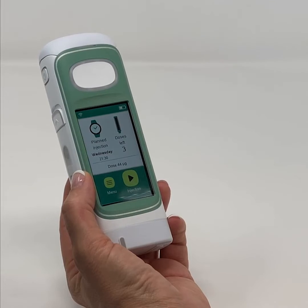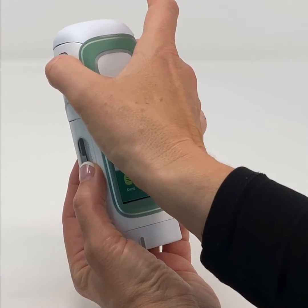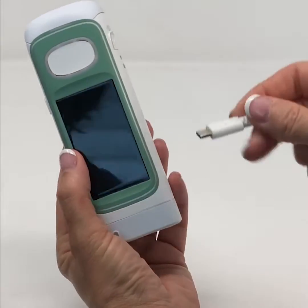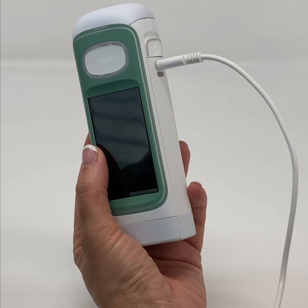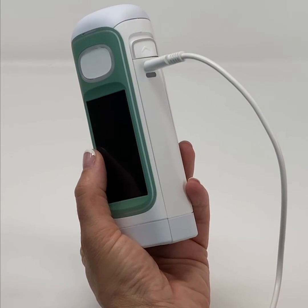Confirm the battery is fully charged before using the device for the first time. Fully charging the battery will take about two and a half hours. A fully charged battery can power the device for about 30 days. The battery level is displayed at the top of the home screen.